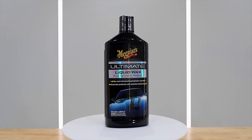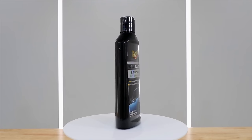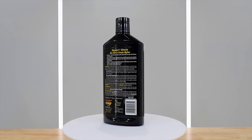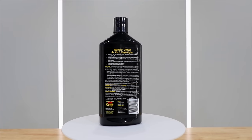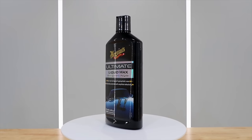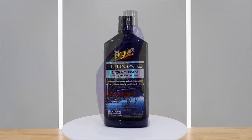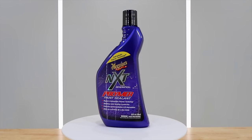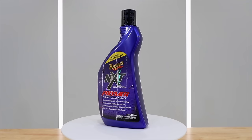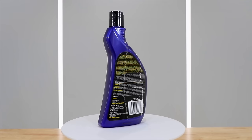Although the Meguiar's range of waxes and sealants is quite massive, the four products I've chosen to review are Gold Class Wax, Deep Crystal Wax, Ultimate Wax, and NXT Polymer Paint Sealant. These are four of the most popular and most requested products you guys have repeatedly asked me to review, so I do actually listen and try to make these requested videos when I can.